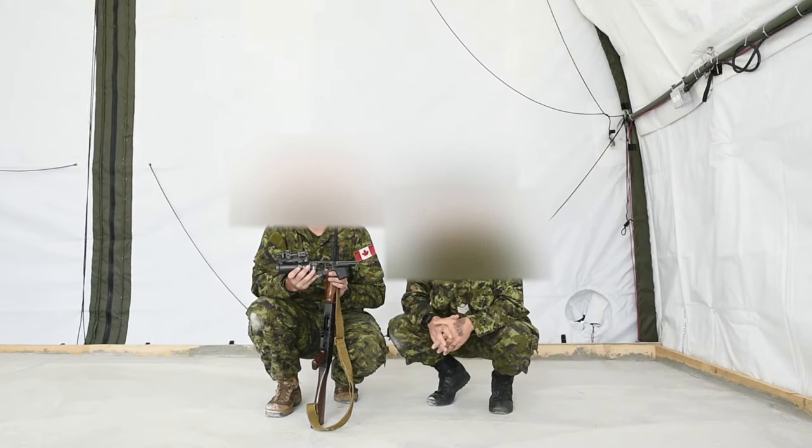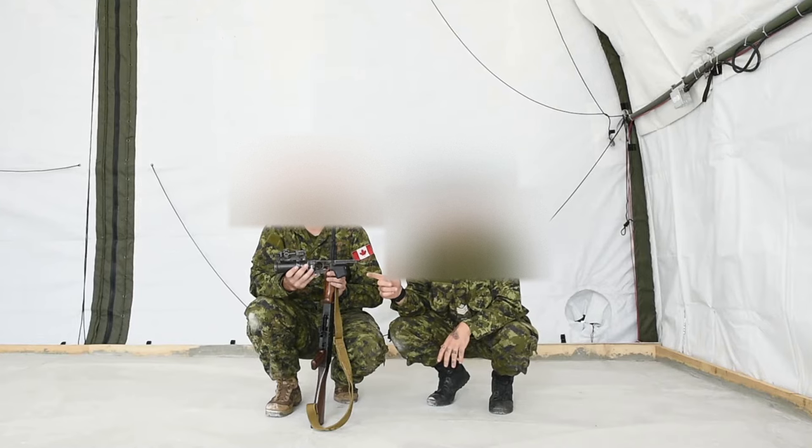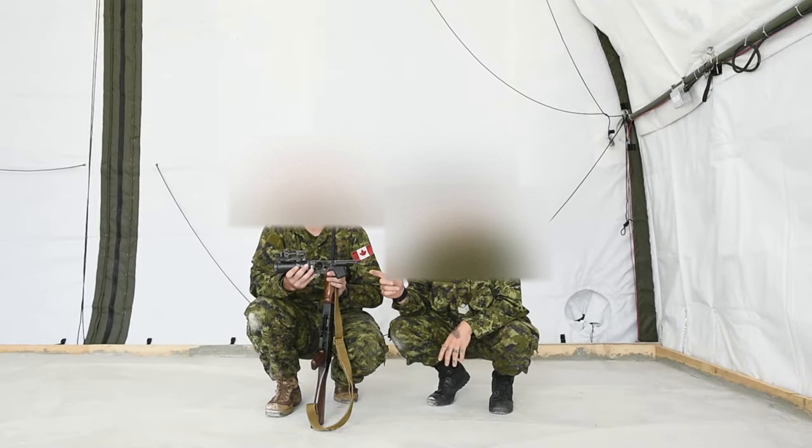Alright, so today I'm going to be showing you guys the TOETs for the GP25, Ukrainian style. This is the Ukrainian grenade launcher.